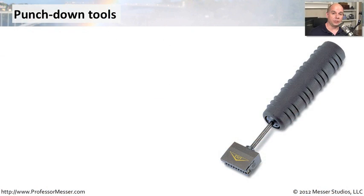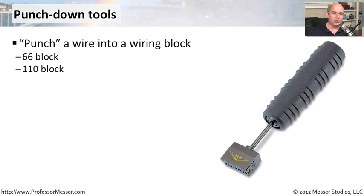If you're doing a lot of infrastructure work, you're at some point going to need to punch down the wire into a punch down block. Usually these are 66 blocks. There are 110 blocks that you would put on the wall inside your MDF or your IDF. But there may be different connectors down where the user is, where you're punching down a connection into the jack that they're plugging into.